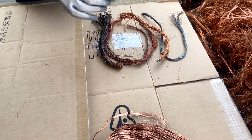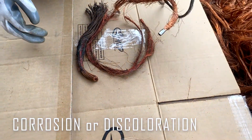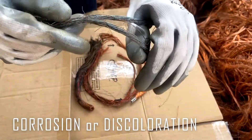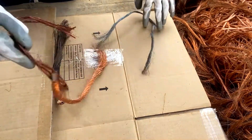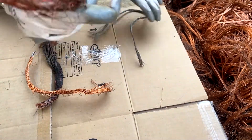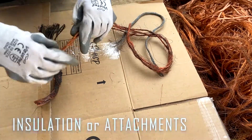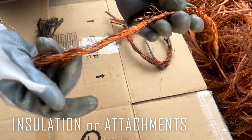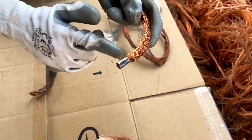Here I have some disqualifications of copper berry. Let's start with corrosion or discoloration. This is a perfect example of a corroded or discolored wire. The next one is also discolored — this kind of copper is not acceptable. The next disqualification is insulation or attachment. This should be removed. So this copper seems good but it has attachments, making it not acceptable.